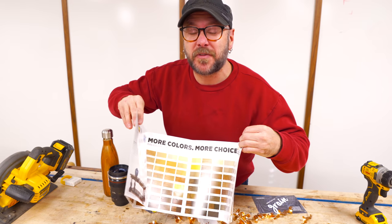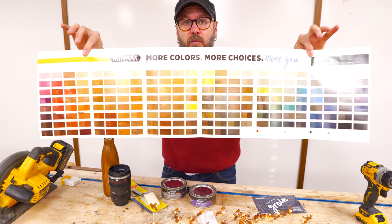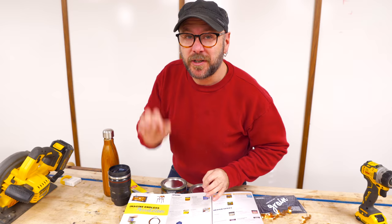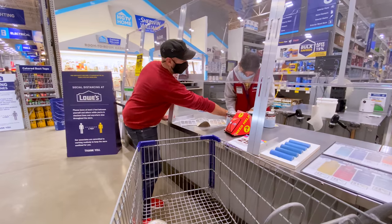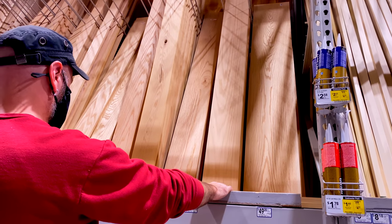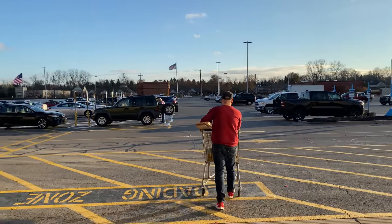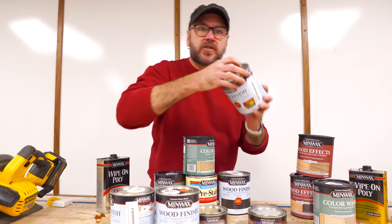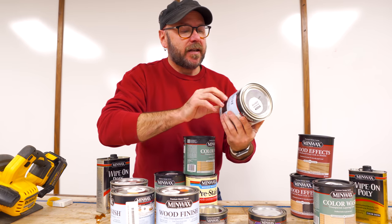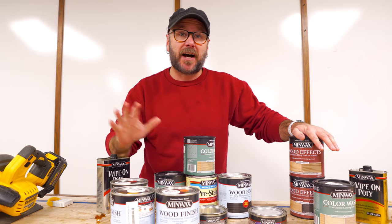Here is the really cool thing that I am excited about: you can get the base stain and have it tinted at the paint counter to any one of these colors. That means we get to be really creative with this project. I had them tint up some yellow, some orange, some red stain, and then you can buy their black stain. I'm going to use those four colors for the top to create this retro seventies vibe that I'm going for.